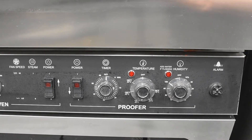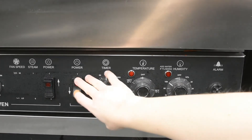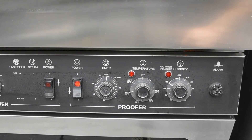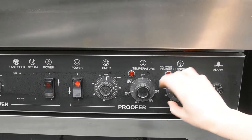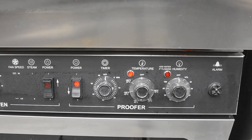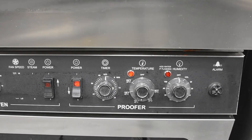Next, set the proofer power switch to on. Leave the temperature control at its normal setting and turn the humidity dial to the off setting. Open the door by about 1 to 2 inches and allow the proofer to run for about 30 minutes or until it is dried out.